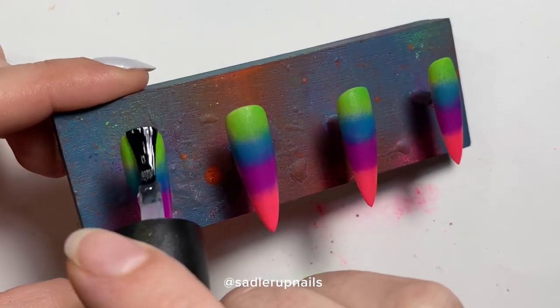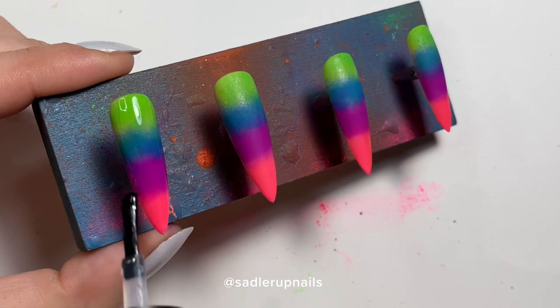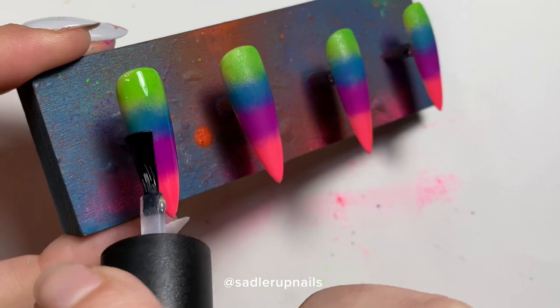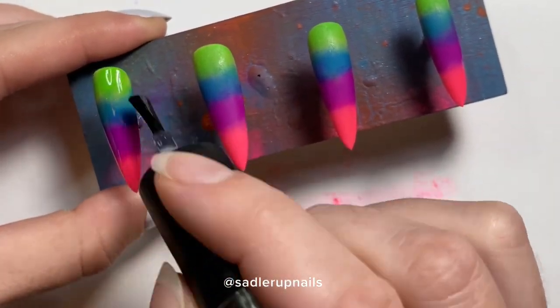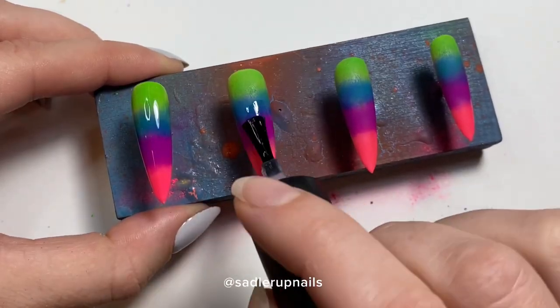Get any excess off with your finger, then come in with your no-wipe top coat. It is very important to use a no-wipe because we're going to be applying holographic unicorn powder next, and I am using Ugly Duckling's no-wipe top coat.